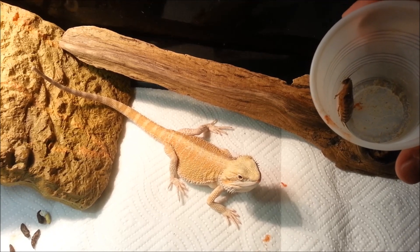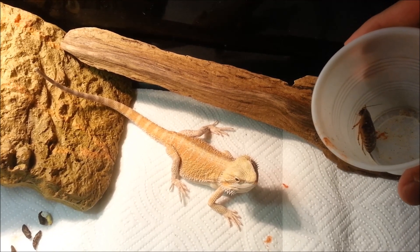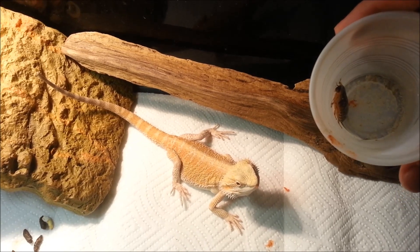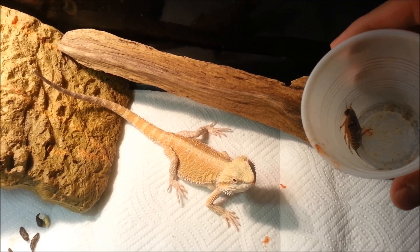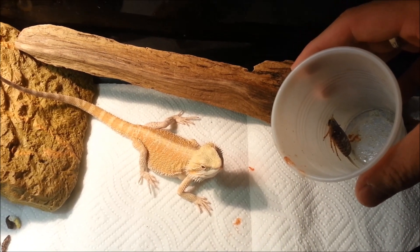I recommend feeding out of a cup like this because the bearded dragon will start associating the cup with food. It's kind of like Pavlov's dog — they'll see the cup and they come running.